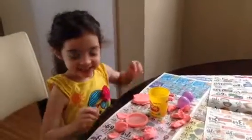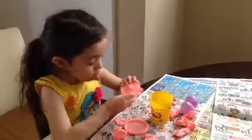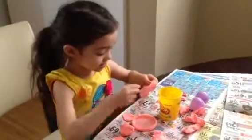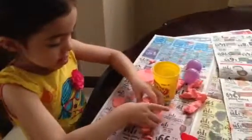Hi guys, so we're going to show up my video. So let's make this. I'm going to take this big Play-Doh. It takes so many. And now, it's gorgeous.